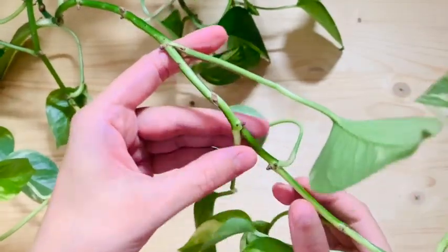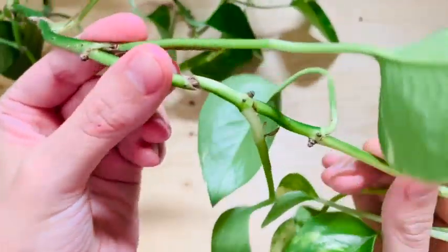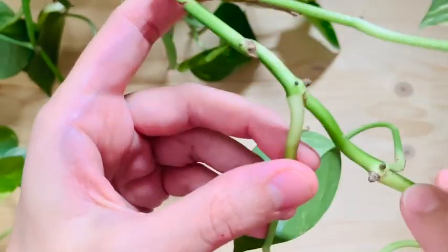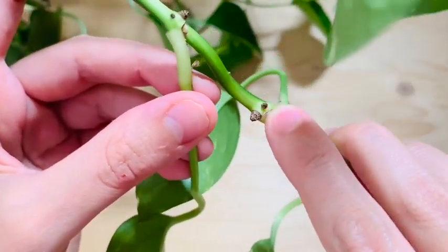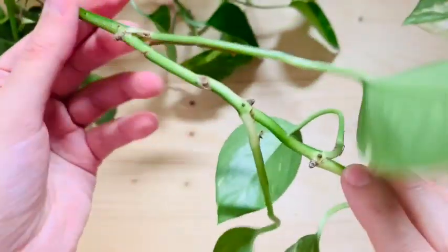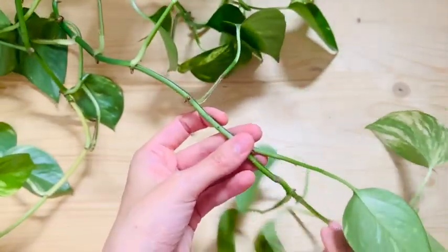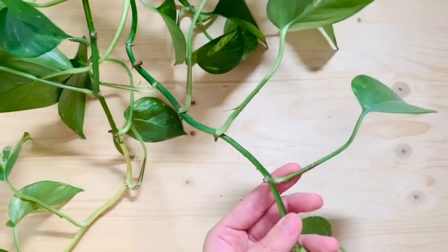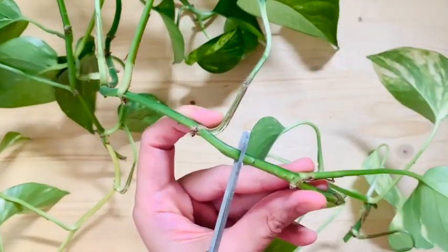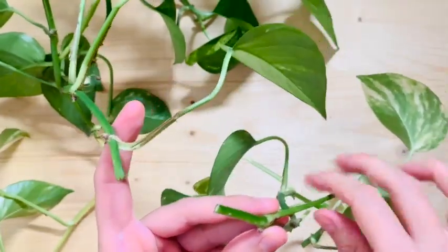The nodes are the little parts where the leaf touches the little stem — these are the little nodes. From here the roots are going to grow, so make sure you have some of those in the water and not the leaves, because the leaves will rot and it will be a bit of a mess if you let it be like that.